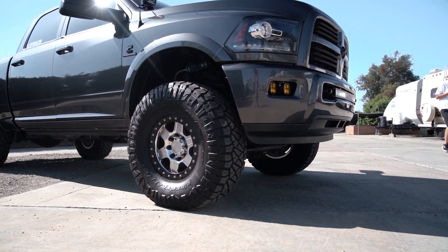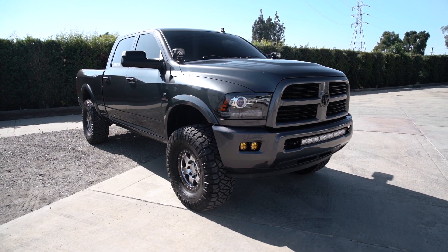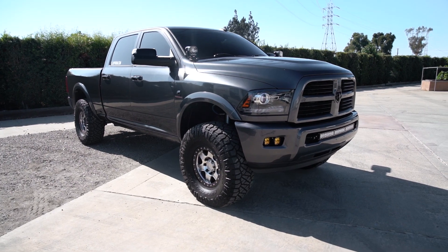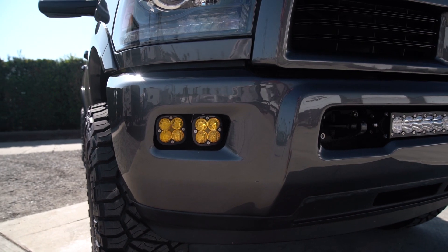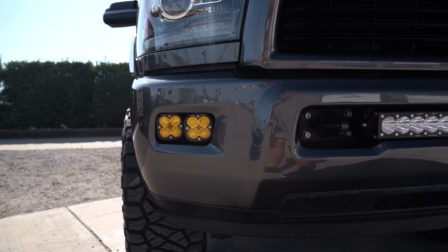We added the Laramie fender flares, the Laramie headlights, and blacked the truck out with a full sport color match. We did it a little differently by adding black door handles instead of color match door handles, adding the color match Laramie flares, and a few other cosmetic updates to make it look like a newer 2017-plus Laramie sport truck.